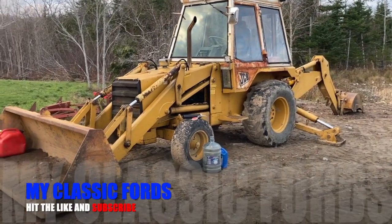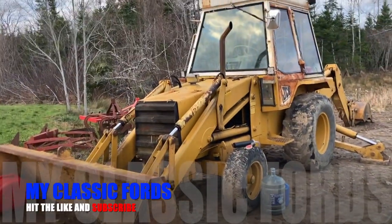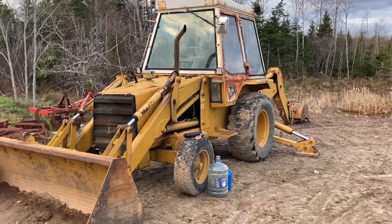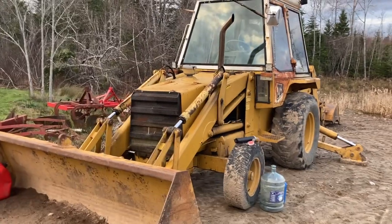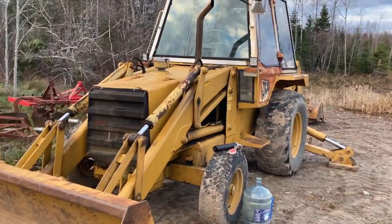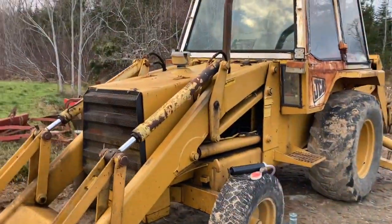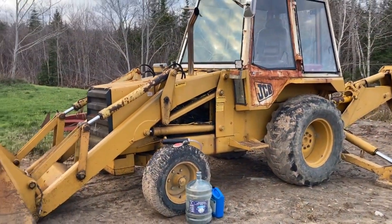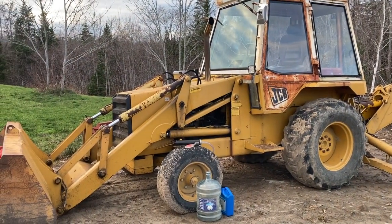Welcome back to my Classic Fords. Today we have to check out the backhoe - we had all the overheating trouble with it. Turns out it was in fact the rad cap. Went through all the steps to figure out what it was, and all it was was a rad cap. After that I just kept filling it back up with water because I didn't want to keep wasting antifreeze and dumping antifreeze all over the ground.